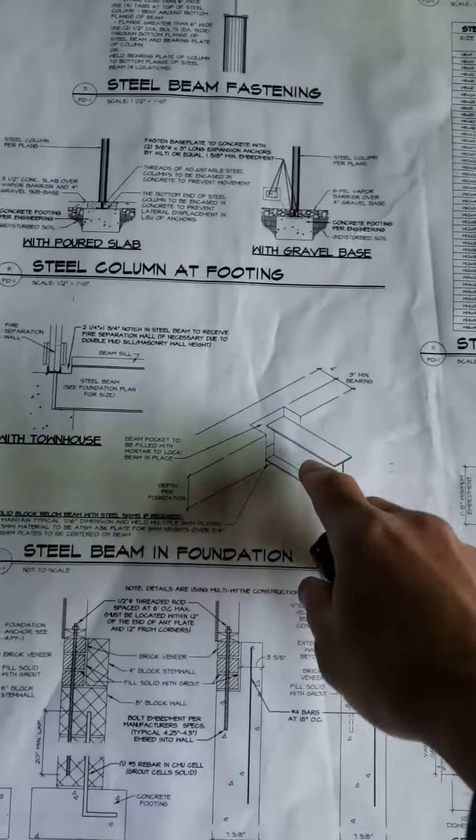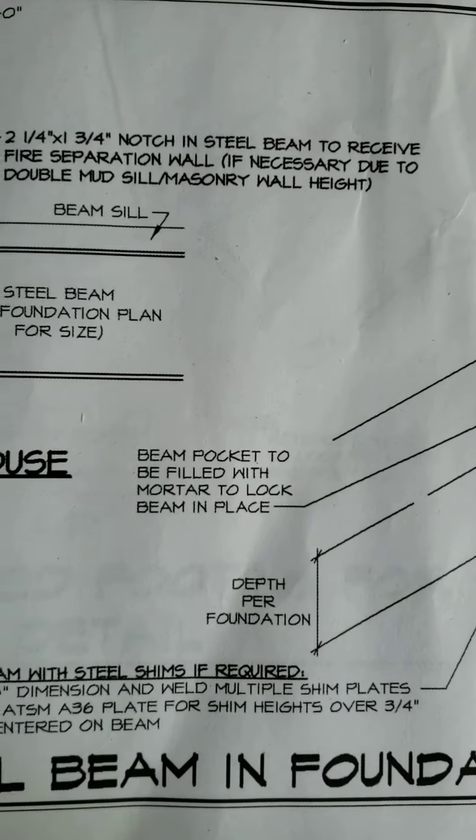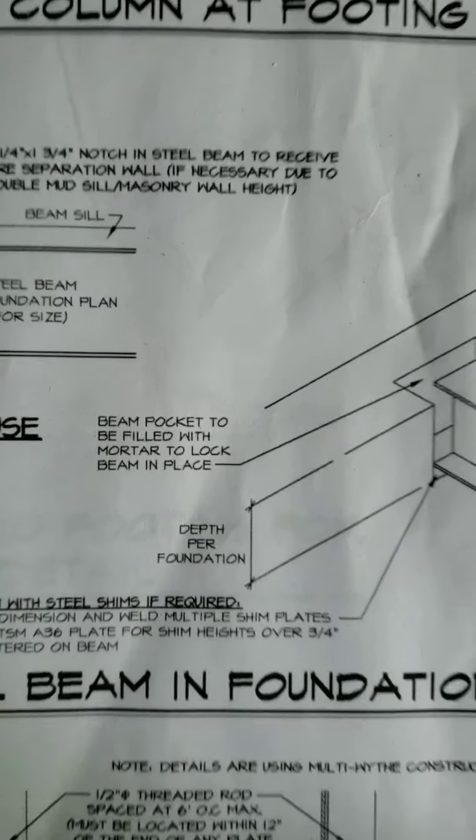Here's one of our wonderful inspectors. As we look at the architectural drawings here, you're going to be able to see right here that these beams should be filled with mortar in their pockets.